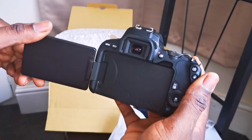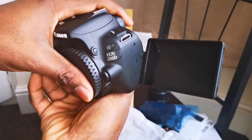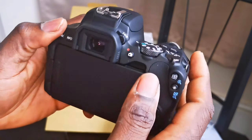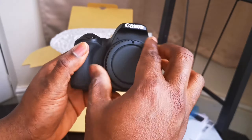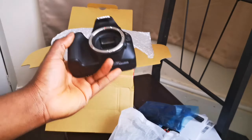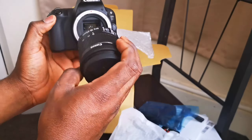With the flip-out screen you can actually see what you're doing, and if you're using it as a vlogging camera you can turn it around and see yourself — that's why I really like this camera. It's also a touchscreen. It's got a cover on the lens mount to protect it.